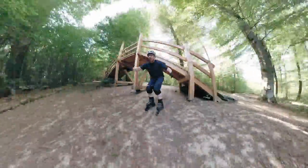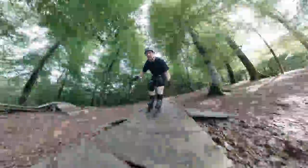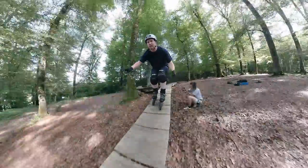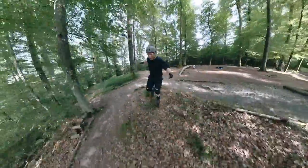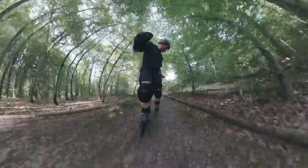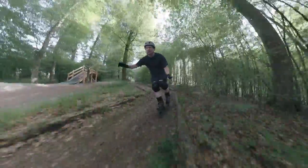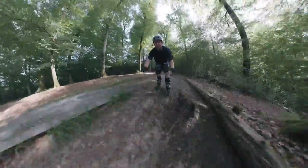Die Frage, ob man in einem Bikepark fahren kann - die Antwort ist ja, aber es kommt extrem auf den Park an. Abfahrten mit vielen Wurzeln oder extrem steilen Stellen sind praktisch unmöglich. Ich empfehle, einen Park zu suchen, der nicht zu gross ist und ein paar Geschicklichkeitselemente drin hat. Einfach auf den Berg hoch und einen Trail durchgefahren ist in meinen Augen zu schwer - schon allein aus dem Grund, dass man keine Bremse hat.